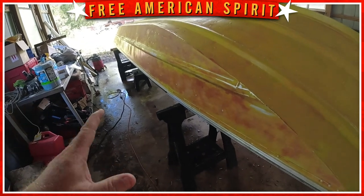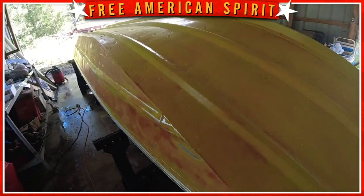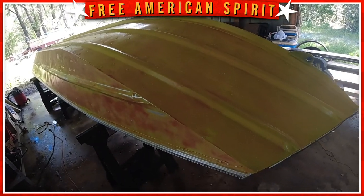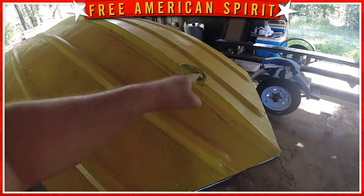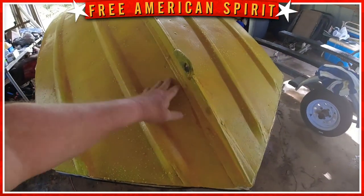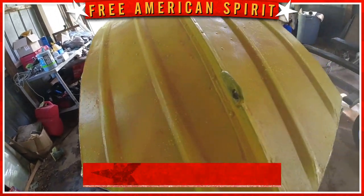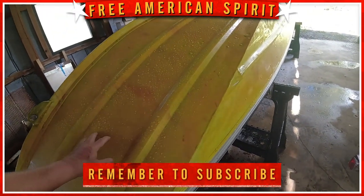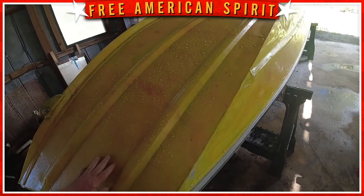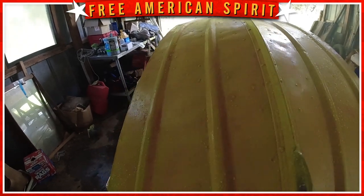We've left the Super Slick on the bottom — we're not going to mess with that. If this works really well, I may put a piece of tape across here and just touch up the ugly stuff. To be quite honest, we've been working so much on this boat — I'm just worn out. Maybe I should just pay someone to do it. Anyway, let's see how it turns out.